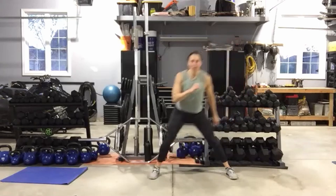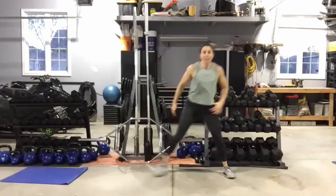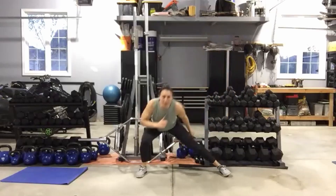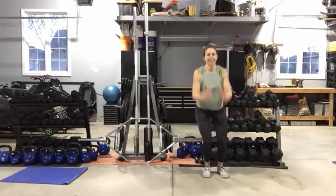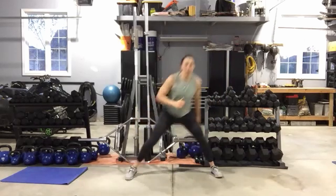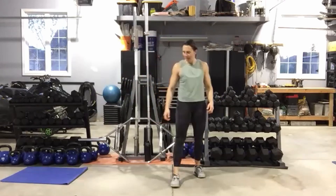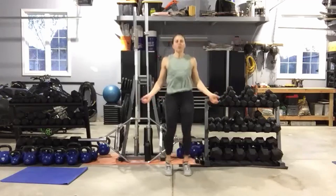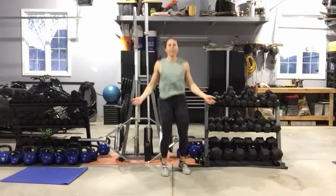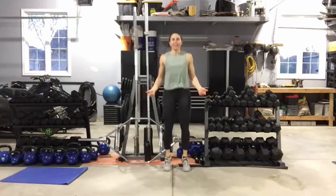Big breath, here we go — lunge. See if you can get a little further into that lunge now that you're more warmed up. Maybe you can make your hop a little bit bigger, or if you're not hopping, get deeper into that squat. Five seconds, then shake it out — skipping time, whether you're using a real rope or phantom skipping. Three, two, here we go.